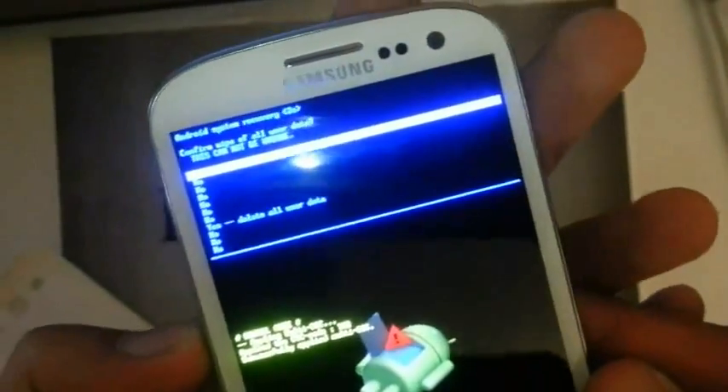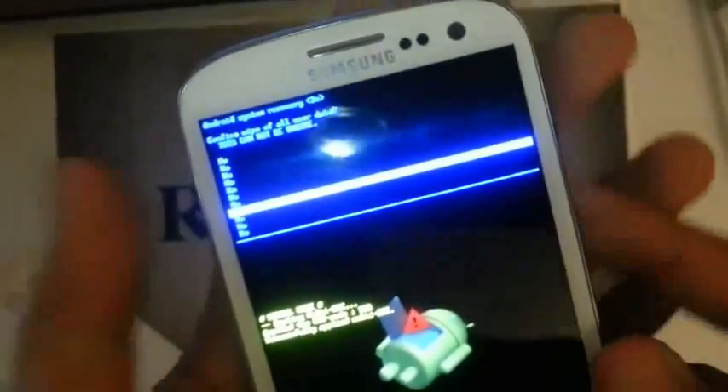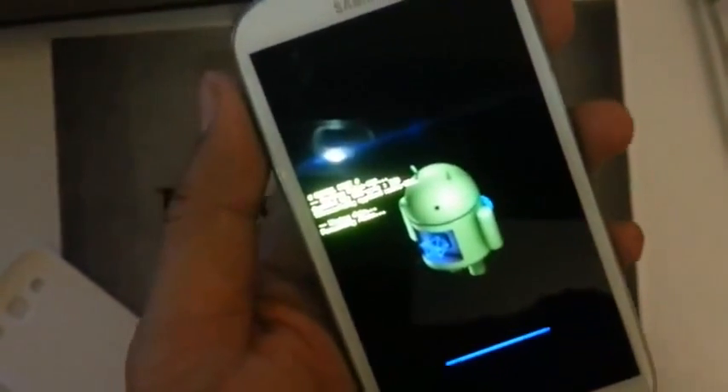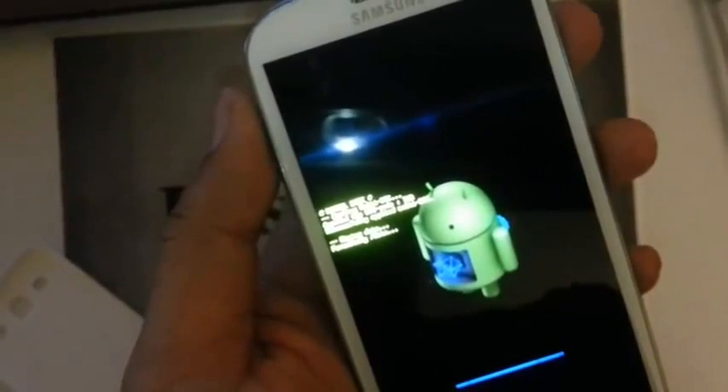And then the next screen asks 'are you sure?' — yes, we are definitely sure. And then it's going to take a little bit of time, maybe less than a minute.